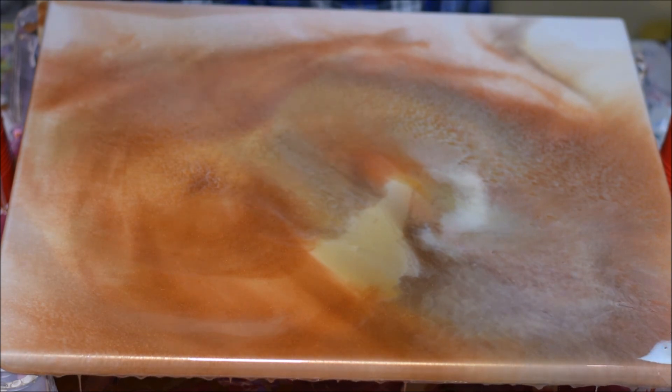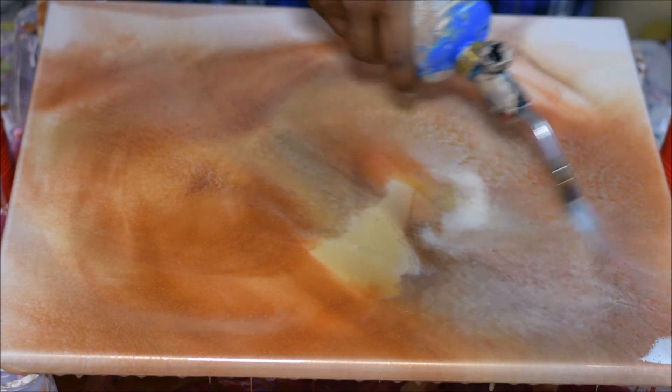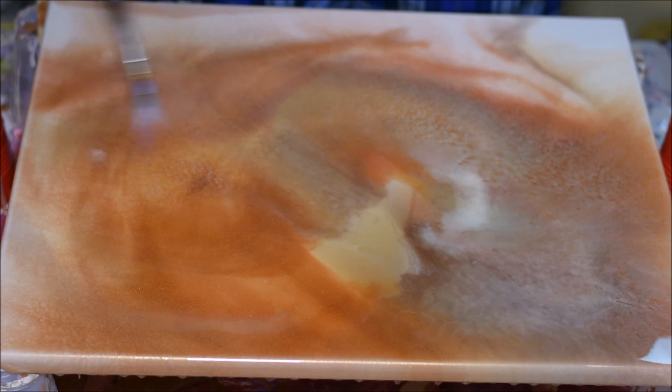Of course, you know we've got a torch. Like I always say, the torch is to get all the air bubbles out. It also helps to create cells.